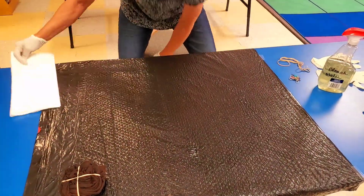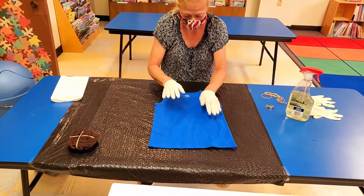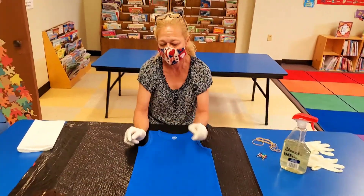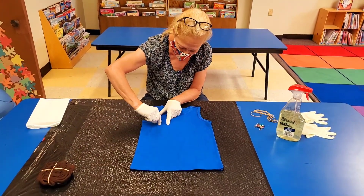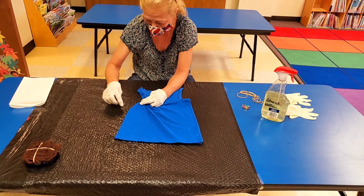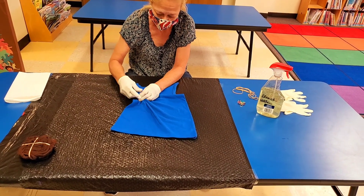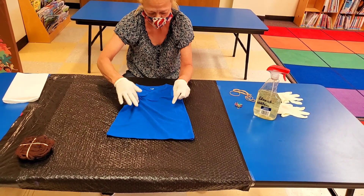Now we're going to start with our second t-shirt — also dry. This time, instead of the big swirl, we're going to go for more of a galaxy design. So we're going to do little pinches into puffs and take the smaller rubber bands and put them around. So we've got all these little nubs sticking up.